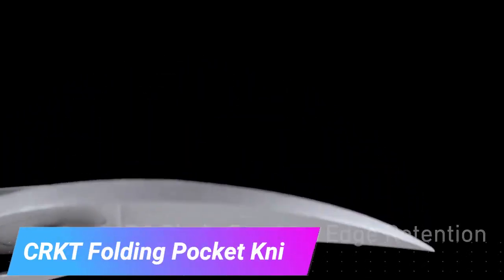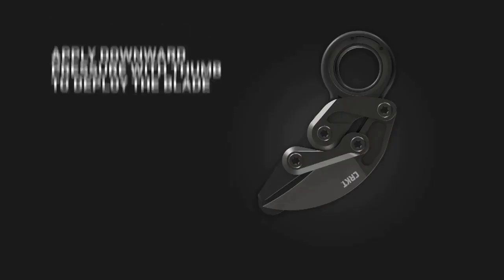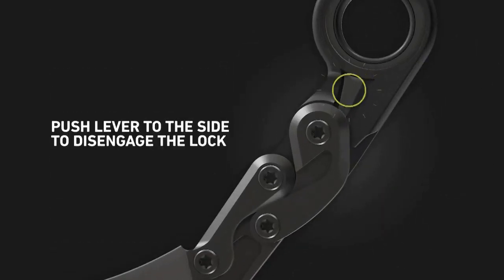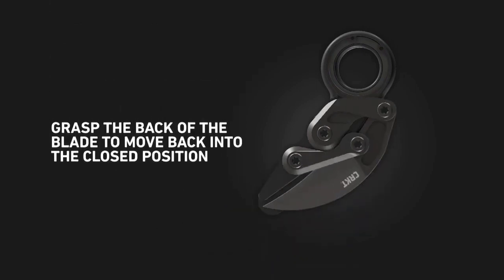With so many pocket knives out there, choosing a good one can be tricky. This particular knife has some standout features. The locking mechanism is impressive, and you can easily open the blade with a push of your thumb. It becomes a sharp claw in no time, which is really cool and useful in emergencies.